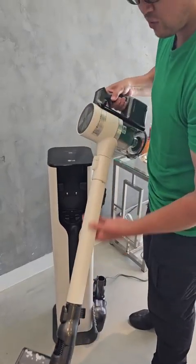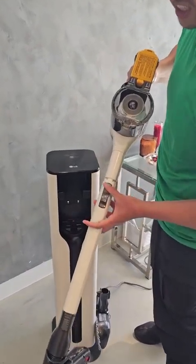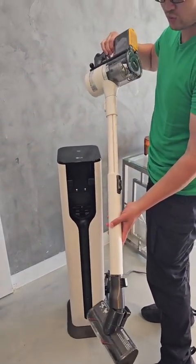This vacuum cleaner comes with a telescopic wand here. When you push this little gray lever it actually extends, so you have extra long length to actually vacuum your floors. It's actually really great.